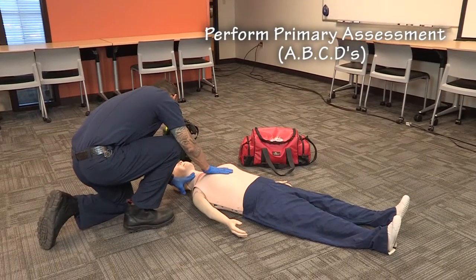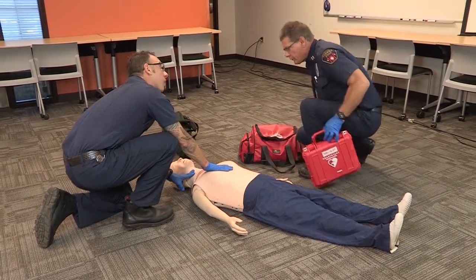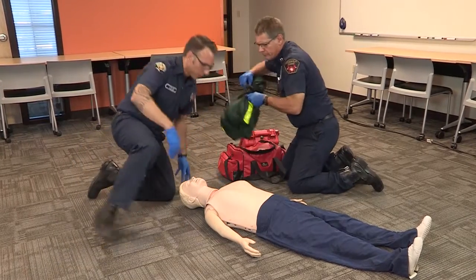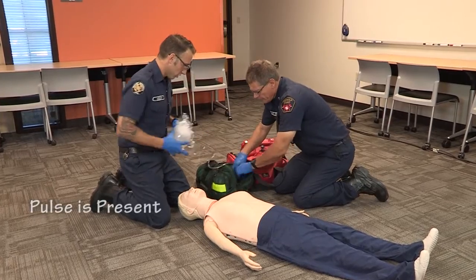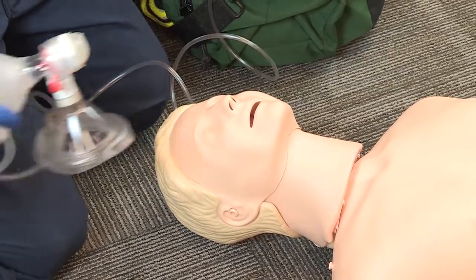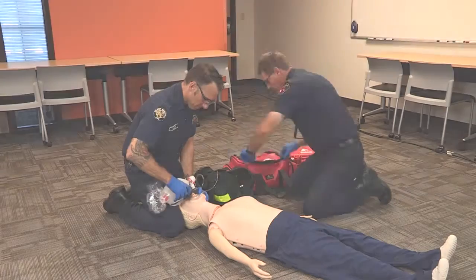The first thing you want to do is establish unresponsiveness and check the patient's ABCs. The roommate strongly suspects the patient may have overdosed on his pain medication today. We have a good pulse, but he's barely breathing. Once you've determined that the patient has a pulse and that their respiratory rate is less than 8, your focus now should be managing the patient's airway, to include assisting the ventilations with a bag valve mask.